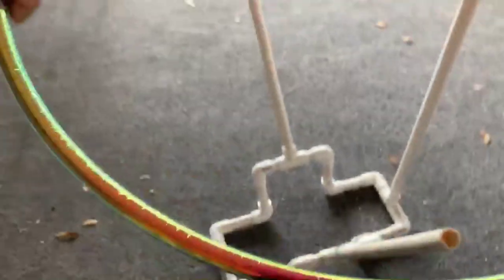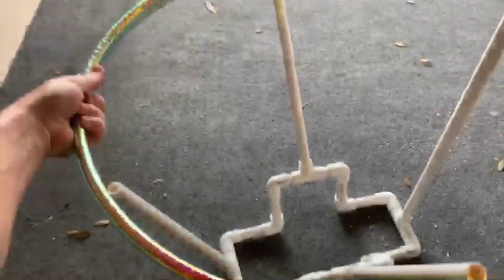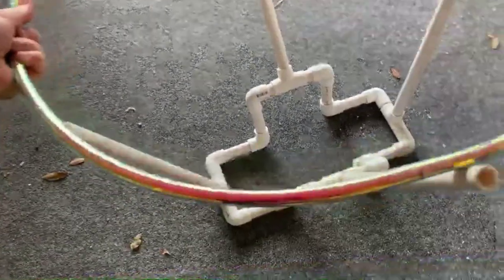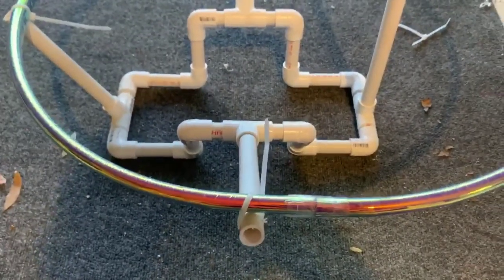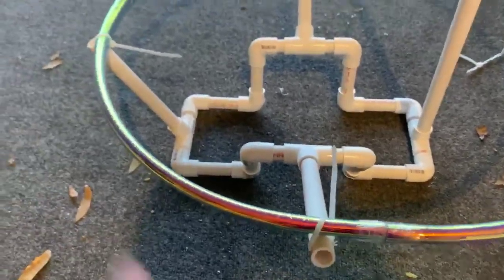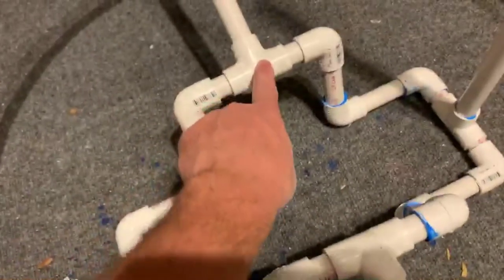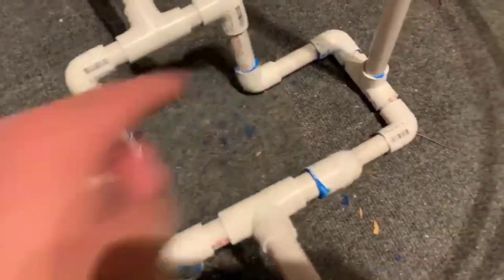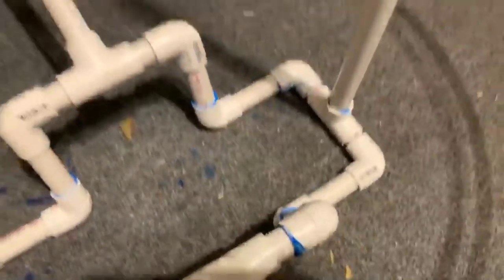Now we just need Fallon to give us an accurate measurement before we zip tie it all together. After measuring these pieces, I realized they were a little too long, so I cut them down to eight inches on each side. I used PVC glue to hold everything together. I left the T's unglued so that if we need to adjust the angle, we can.